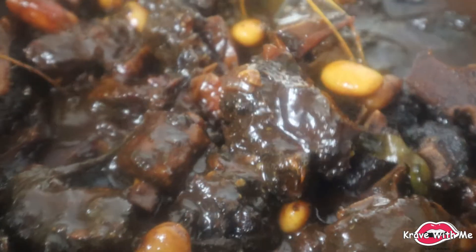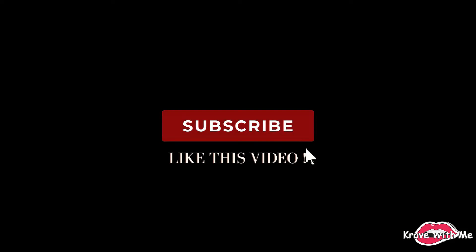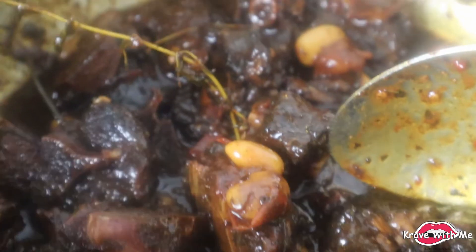Alright guys, here you have it — my delicious Jamaican oxtail. It's delicious, full of flavor, spicy — everything in one. Remember if you guys haven't already, subscribe to my channel and also give this video a thumbs up. I will see you guys on the next video. Thanks for watching. Bye!